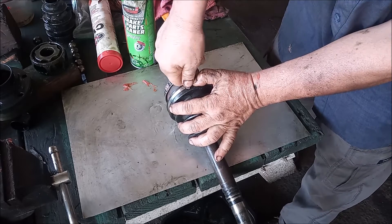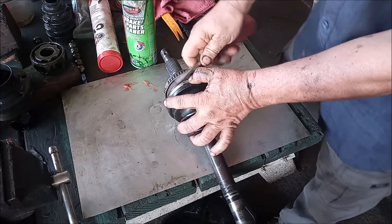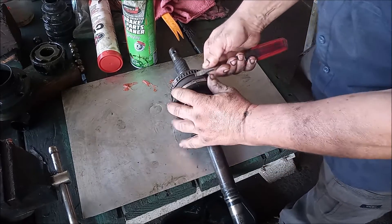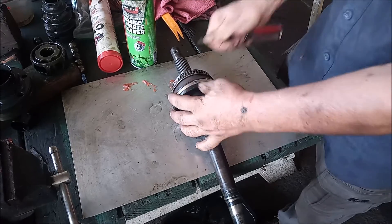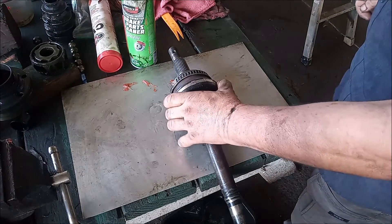Then bend them down with a screwdriver. There, we got one. And get the other, and the other, and the other. And there — that's it. That's not going anywhere.